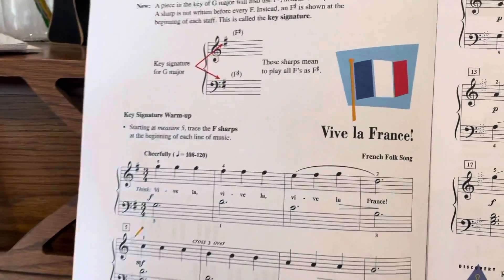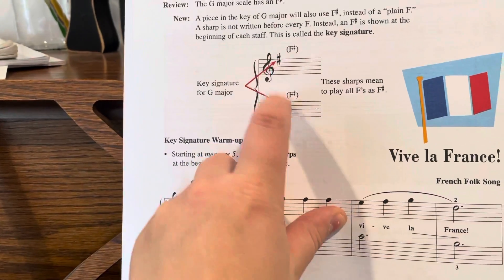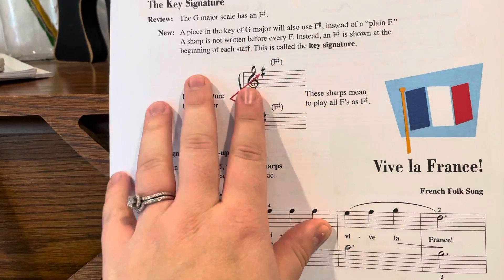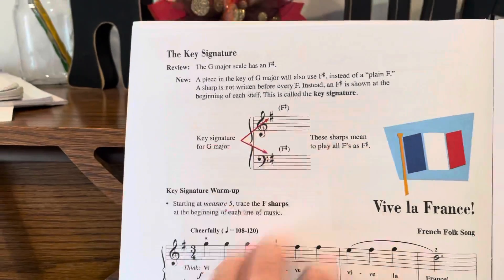So for this song, again, we're in the key of G, so we have the key signature here. They put an F sharp here to remind you — for the whole song, every F is sharp, and you just have to remember that.